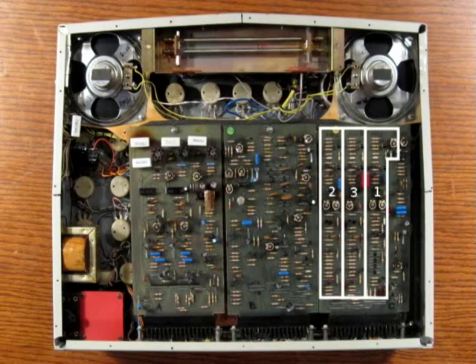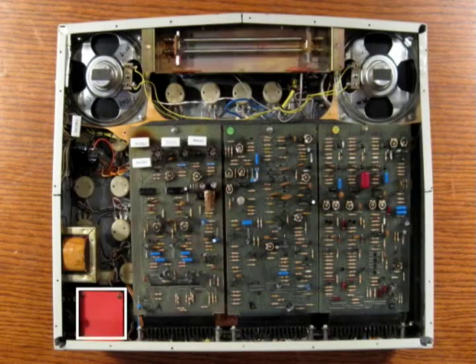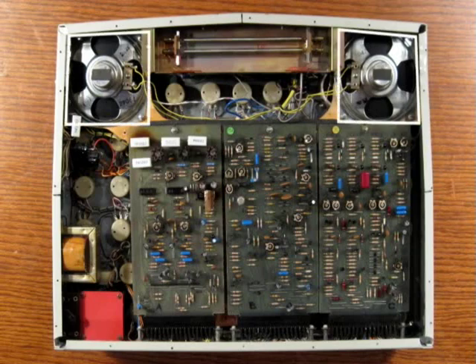Board C is mostly covered by the three oscillator circuits. Notice that oscillator 3 doesn't have the extra circuitry and trim pot needed to tune its scale to track the other oscillators — this is why oscillator 3 is only really useful as an LFO or for non-pitched type effects. The extra trim pot for oscillator 1 is to set the symmetry of its sine wave output. The noise source and the meter amps are also on board C. The joystick enclosure is the red box in the corner of the chassis, and of course the speakers are at the top.